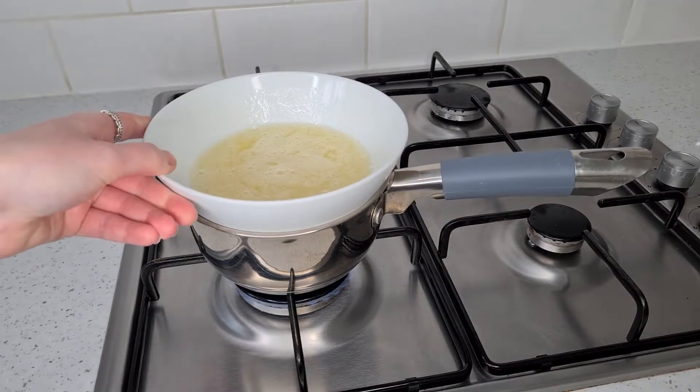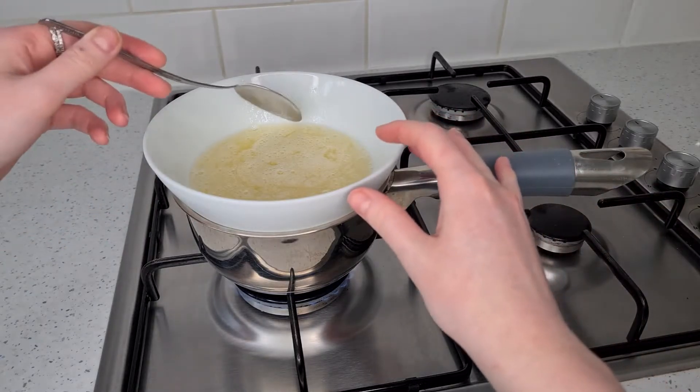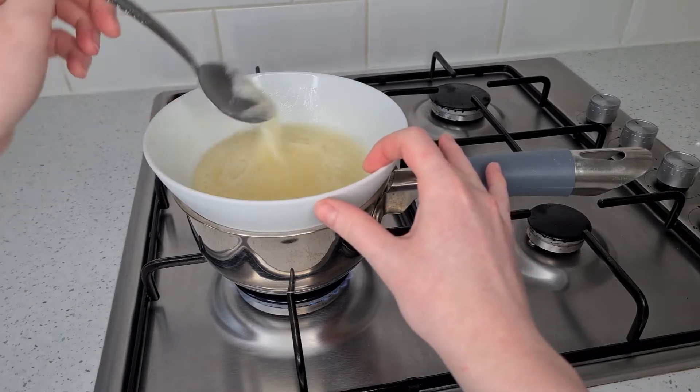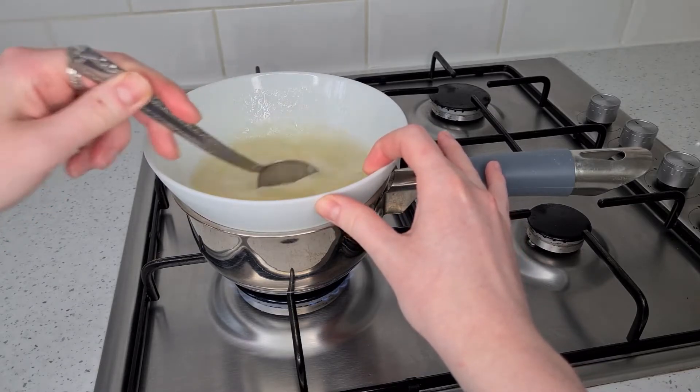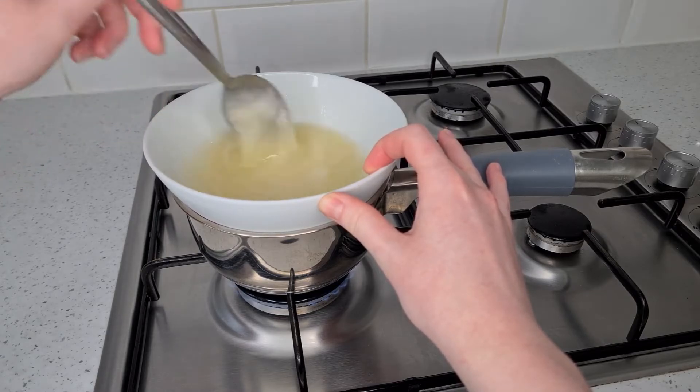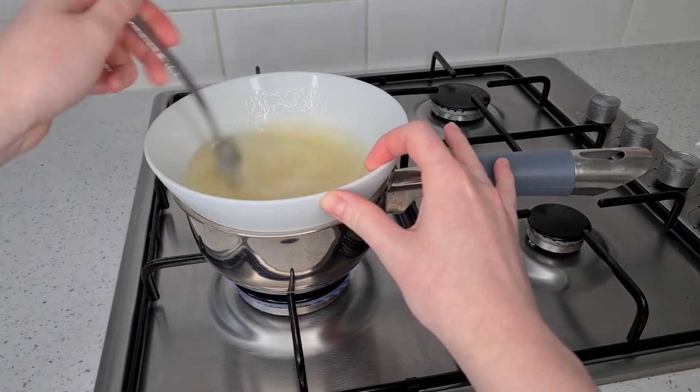You will see at this point, when you're giving it a little stir, that the mixture is quite grainy. What the heat does is slowly melt the sugar crystals, which will prevent the buttercream from having a rough texture, while also heating the eggs to a safe temperature so they're safe to eat.